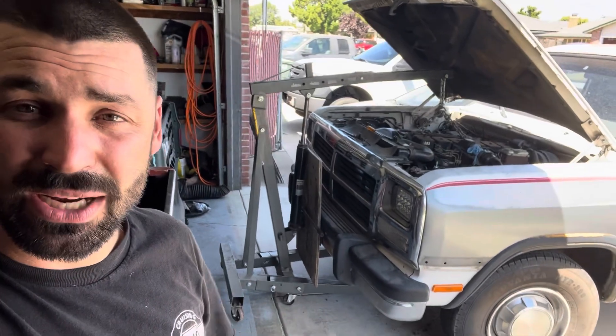The rear main seal is in, Loctited and bolted up, that plate's in. I lifted the motor with the cherry picker and started unbolting the oil pan — lifted it about this much, maybe a little less. I hope I can unbolt the oil pan, slide it back under the oil pickup, replace the seal, paint the oil pan, and get it back on.